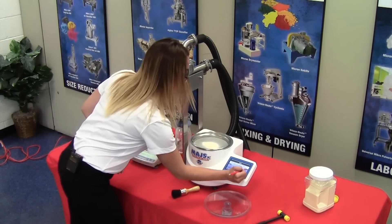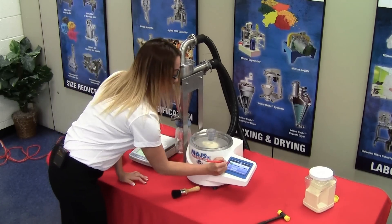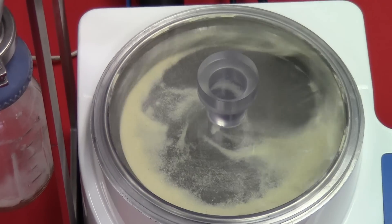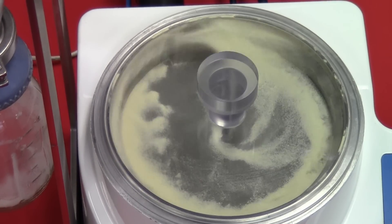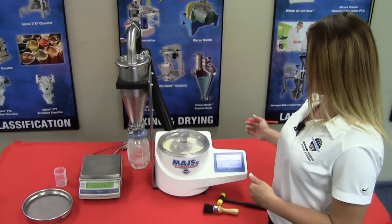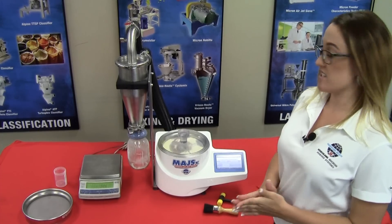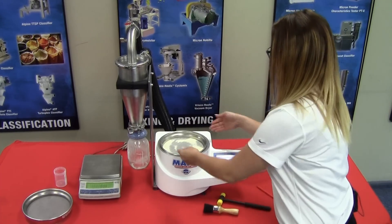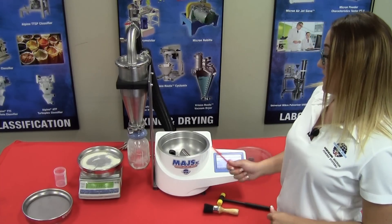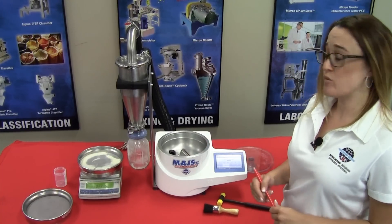Press Next, then place the lid back on the Airjet Sieve and press Start. Once the sieve is completed, press Next, then Next again. The software then indicates: place the 53 micron screen with the sample on the scale. Once the scale communicates with the Airjet Sieve, press Next. Testing is then completed and we move to the report page.